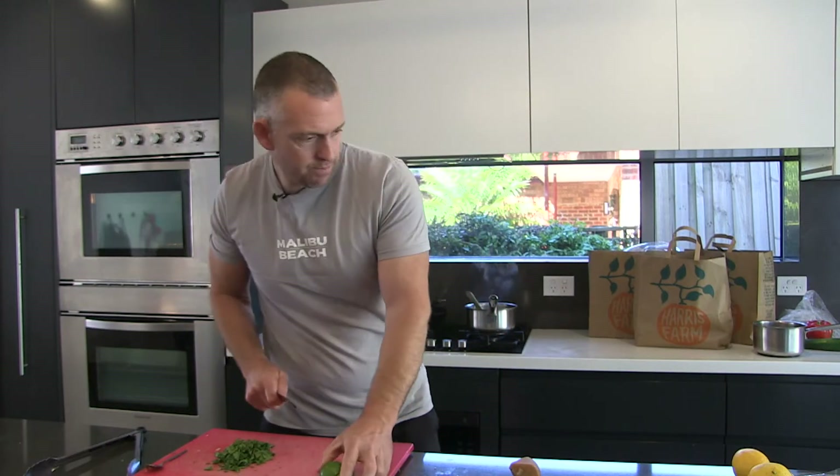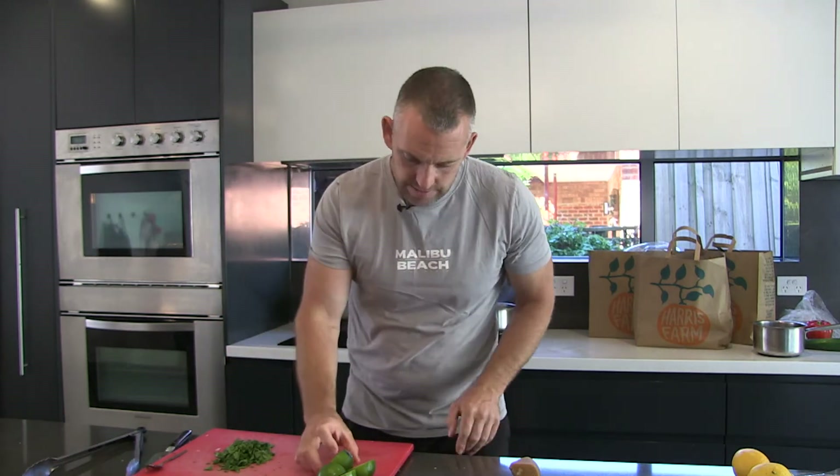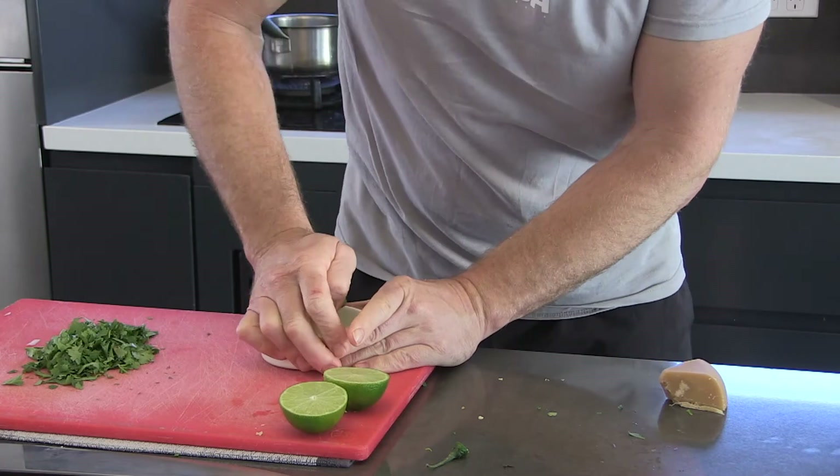It's about finding the balance between the salty, the sweet, and the sour. Just give these limes a little squeeze.